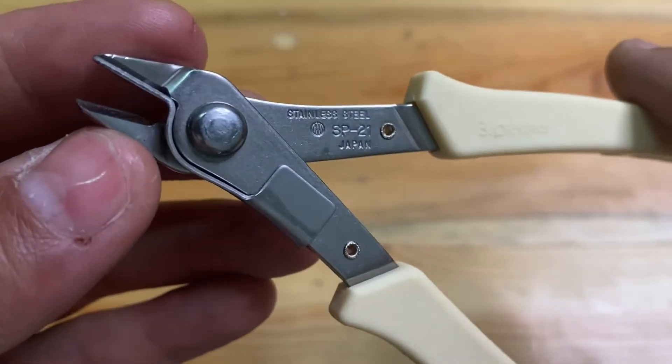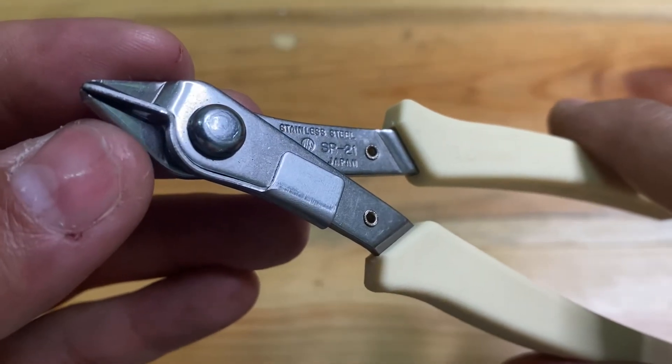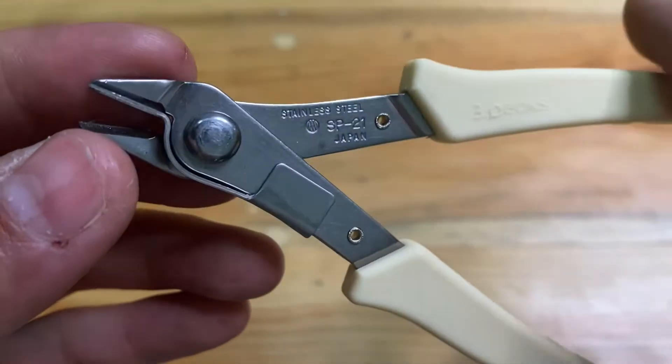In this video session I won't show you how it cuts, because most of you who find this video already know how this nipper cable works.